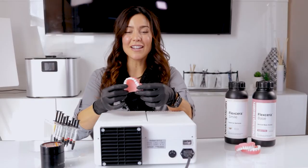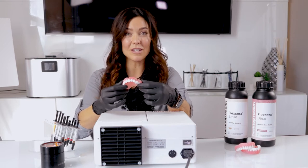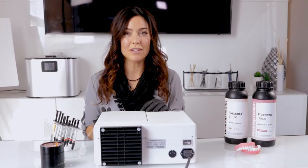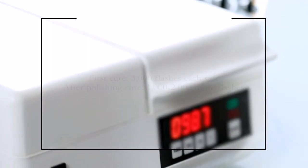After you're done applying the resin over the top of the Nexco, you're going to place it into the curing unit. I like to use the auto flash on a 1000-cure unit. Just lift up the lid, place it in there, and push start. If you're worried about it still being soft, just flip the denture over and cure it again for another 1000.